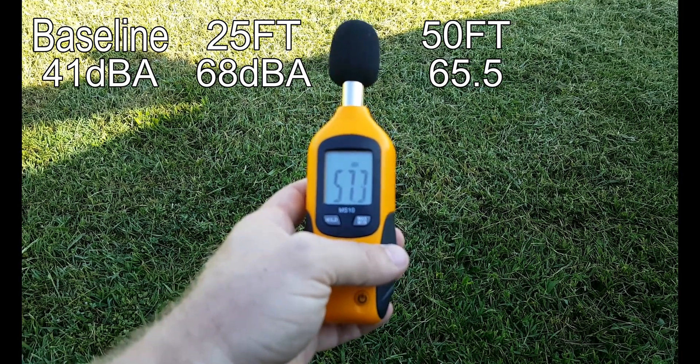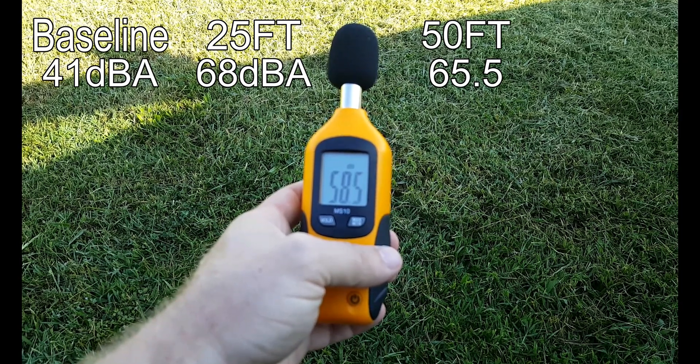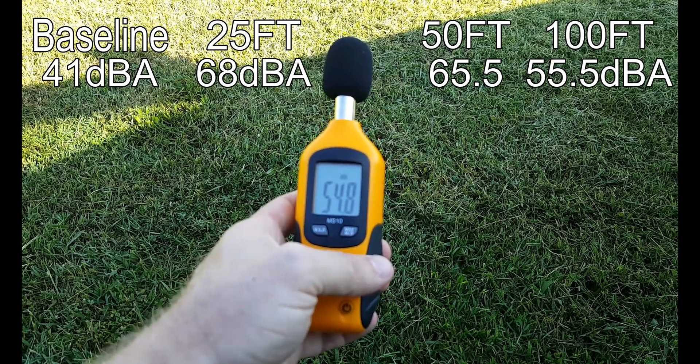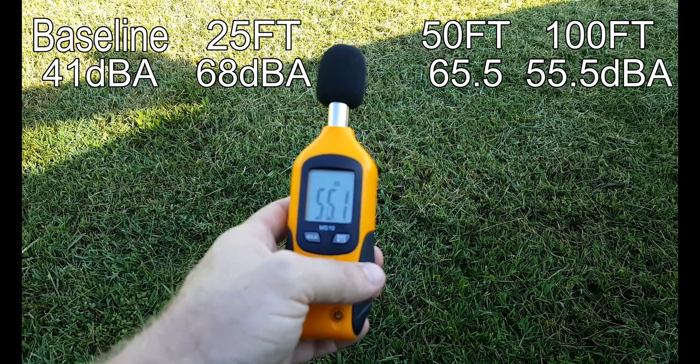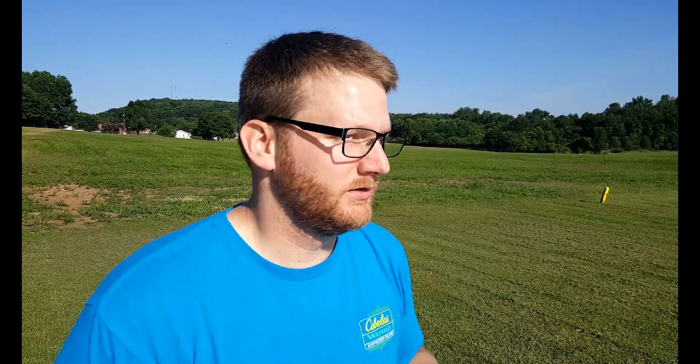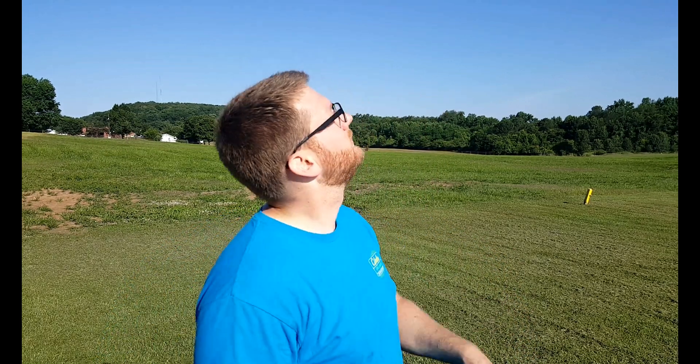So we're at 100 feet. I can hear it well above what I did the Mavic. We'll call it 55 and a half. So as you notice, clearly the Inspire is much more noisy. You're not going to sneak up on anybody with this. It's fun to fly — at 100 feet I can hear it well above what I did the Mavic. The Mavic was a subtle drone. You can definitely hear the props turn and everything, but this is definitely whipping some air around. Let's go ahead and bring it down and let's compare notes.